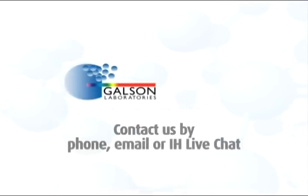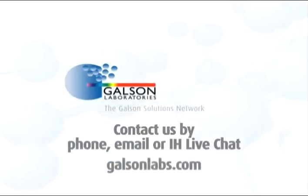Questions? Contact Galson Laboratories by phone, email, or IH Live Chat. You may also access our extensive library of other helpful videos at GalsonLabs.com. Thank you.